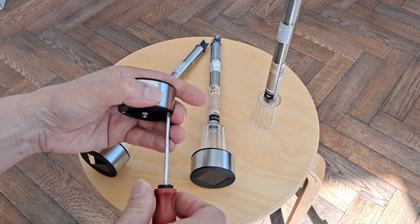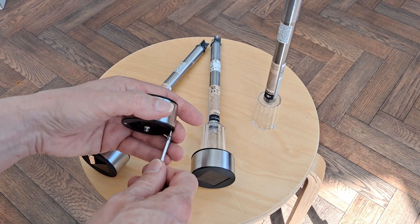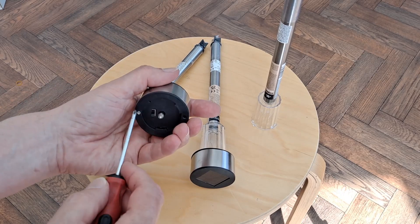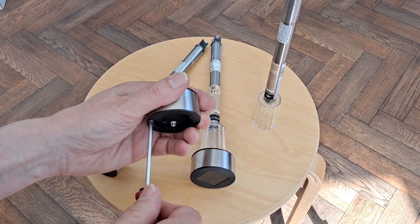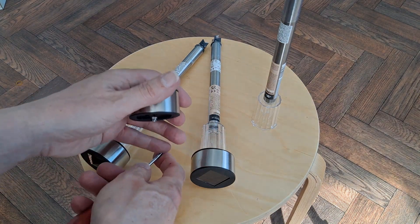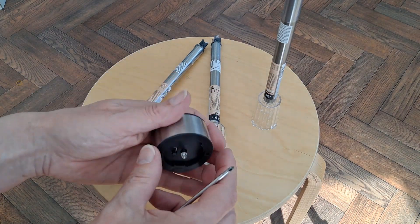I bought three because I want to take two apart and pinch the panels off them for one of my little solar projects, and then leave one working normally in the garden to compare to all those other ones I've bought.